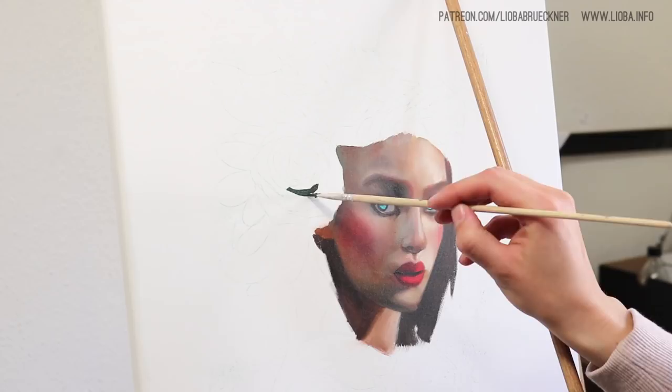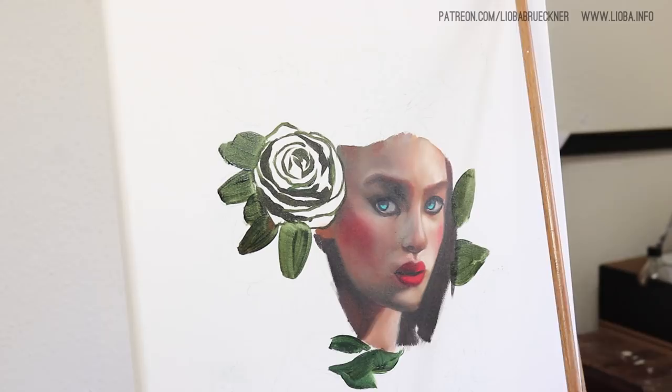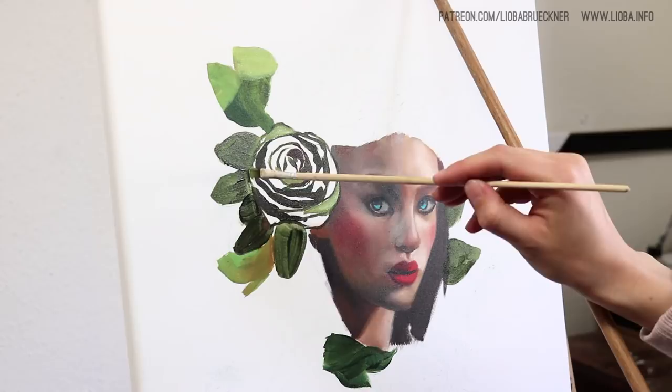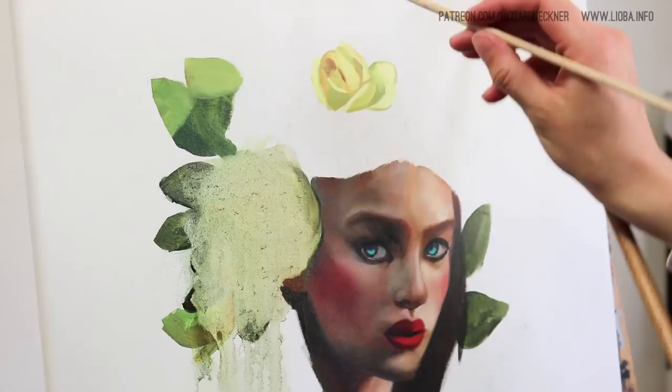Now you're seeing me paint in the rest of the composition. The first version had a green rose hair accessory and I didn't like it, so I just had to wipe it off. It was a bit difficult for me because this subject was larger than my usual subjects, and my reference photos weren't the greatest, to be honest.